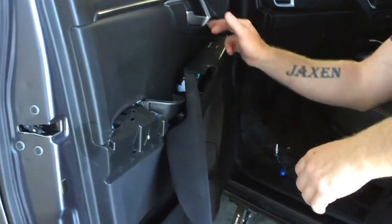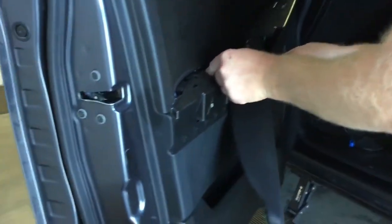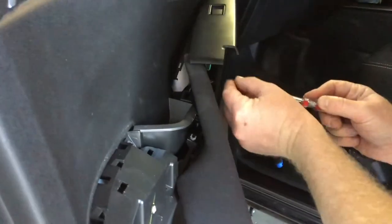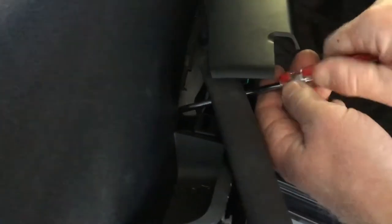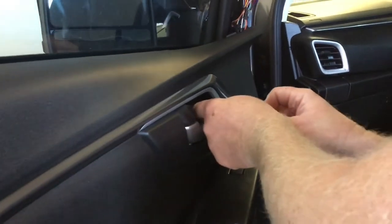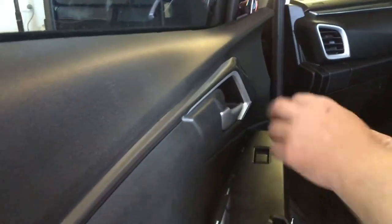Then put the three screws back in first. There's one, there's two, and then one more there. This little panel simply clips back in.